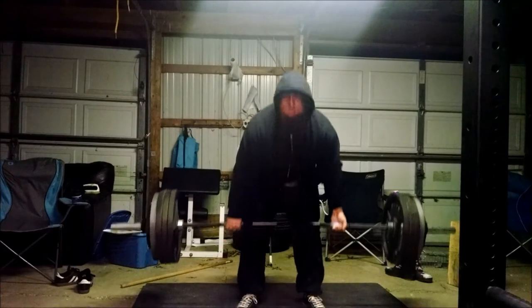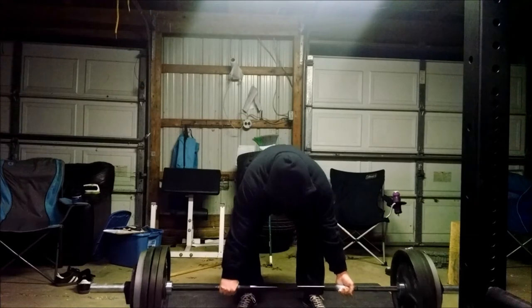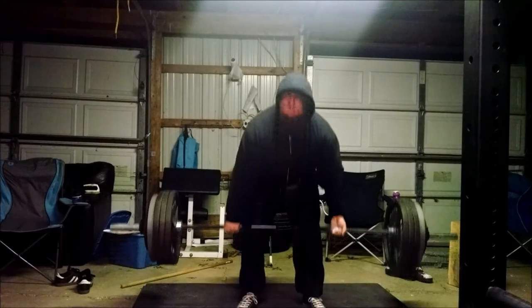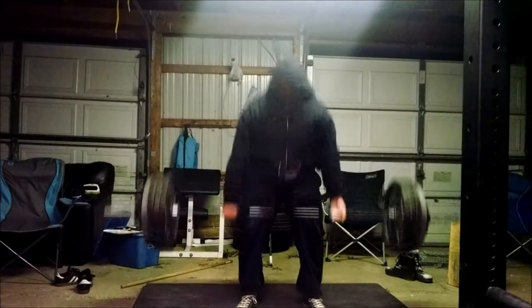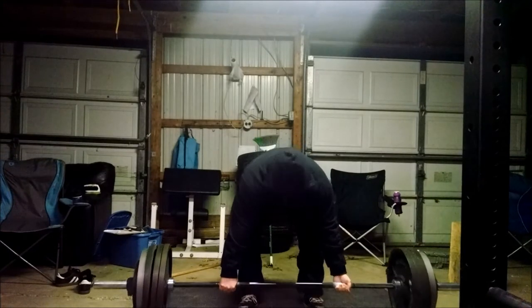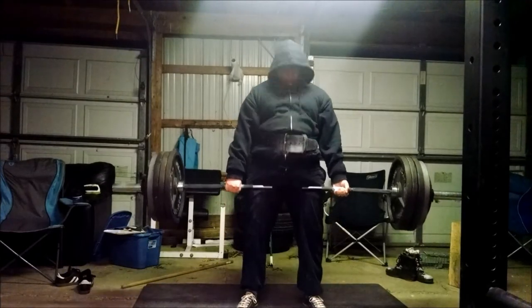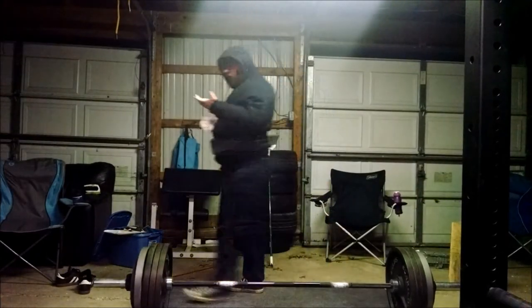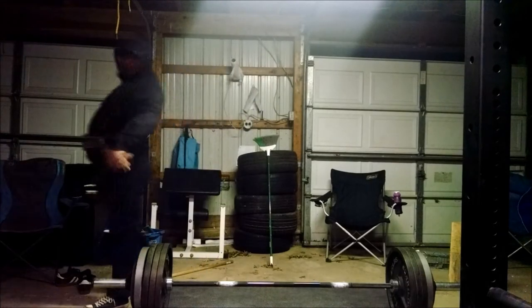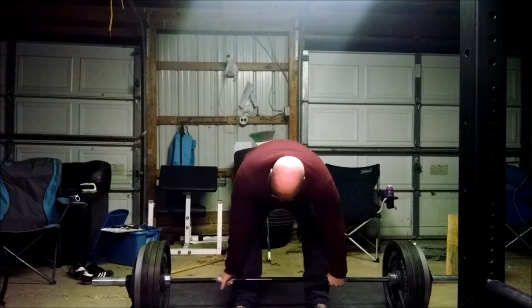This is 455 pounds. This is my last set going for the three-plus. You can see here now, I'm not having any problems at the lockout, because again my hamstrings are no longer sore. But unlike last video, my limitation was my hands. My hands are not a big fan of me today.